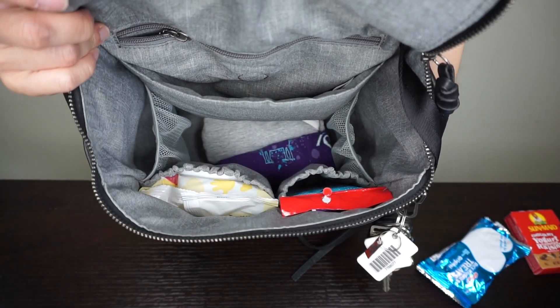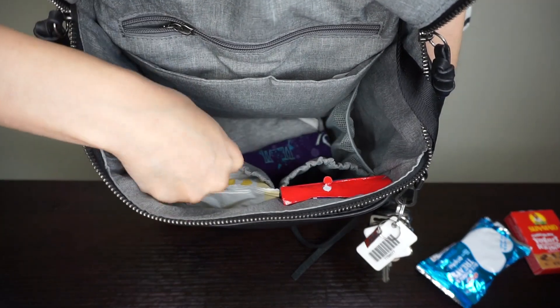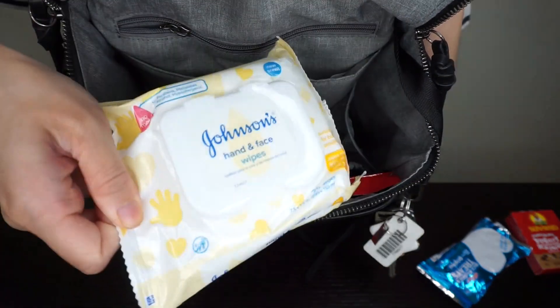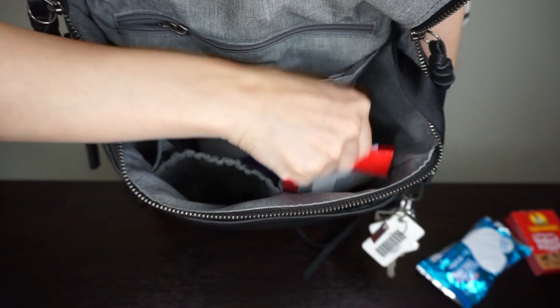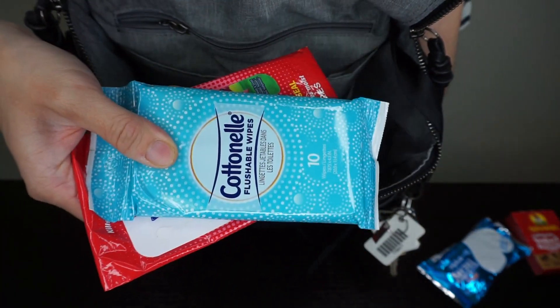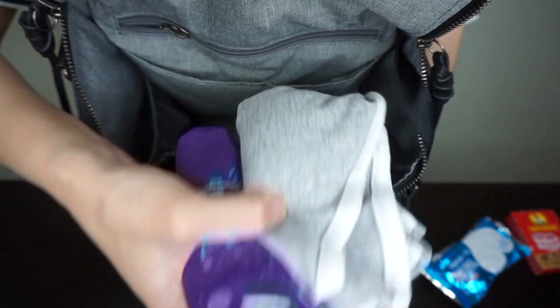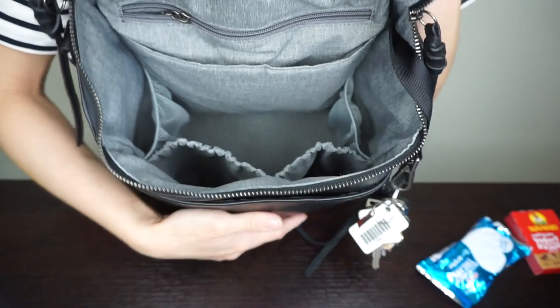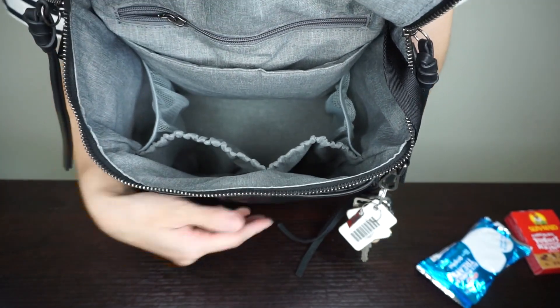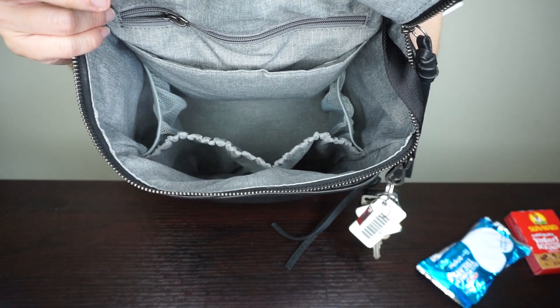In the front you have two elastic pockets — they are not mesh, and one is a little bigger than the other. I have Johnson's hand and face wipes in one and next to that a package of Wet Ones and also a travel package of flushable wipes. At the very bottom of the bag I have a spare change of clothes for my daughter. That's everything inside — really nice organization and everything fits really well.